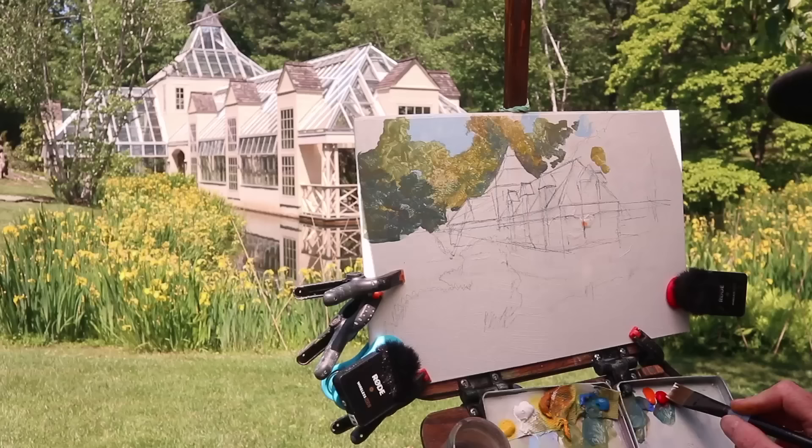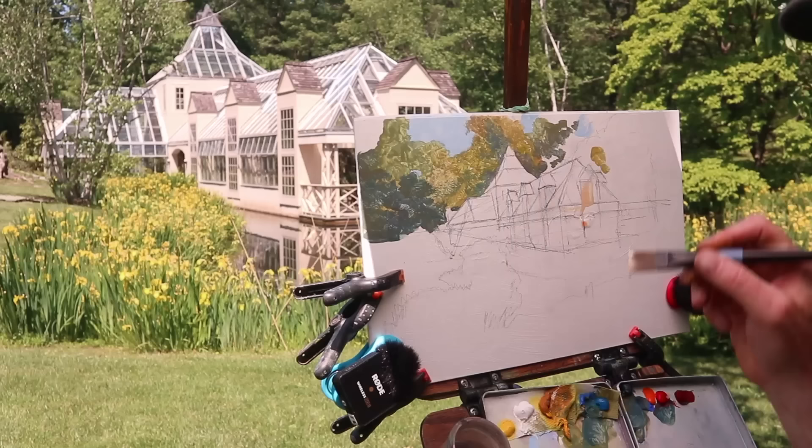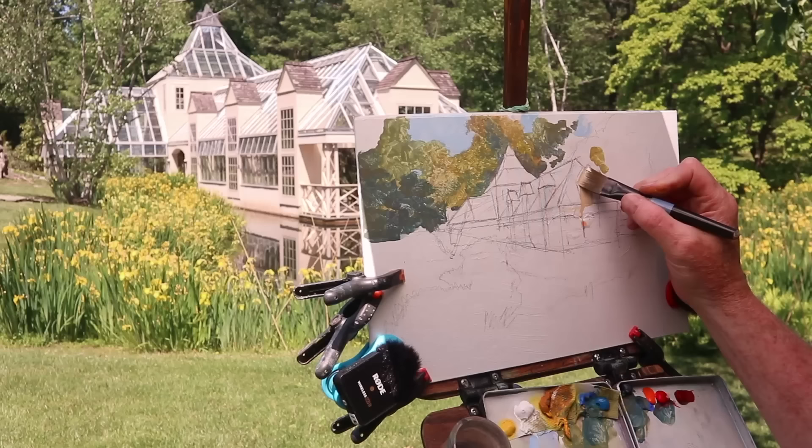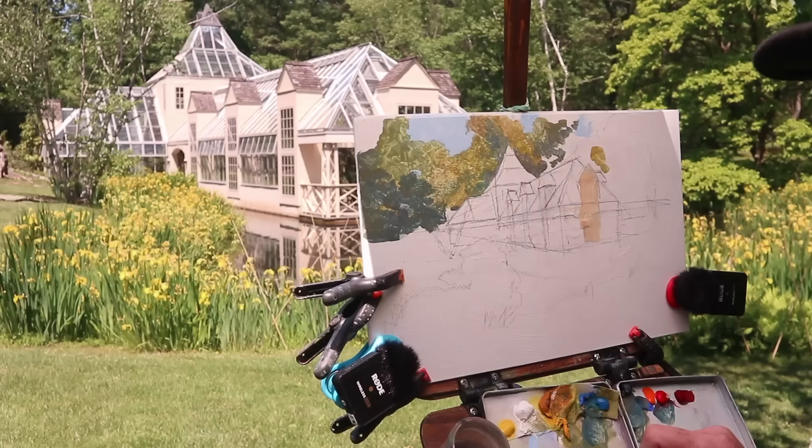I've got to move now from the foliage to the building itself, because I'm about an hour into the painting and haven't yet started the central focus of the picture. It's an interesting kind of post-modern structure, combining the glass and steel of a typical Victorian conservatory with some solid-walled elements — dormers on the side and end of this cross-shaped plan. It was built fairly recently, in 1997, to house a collection of delicate plants inside.